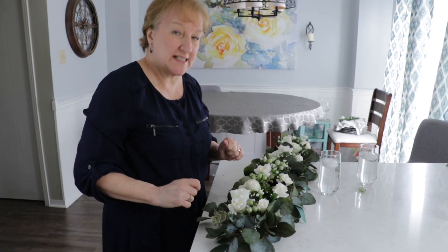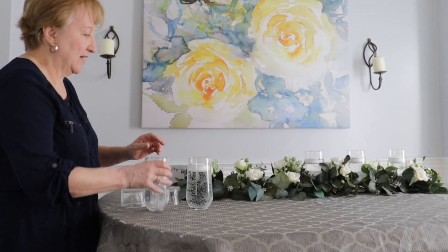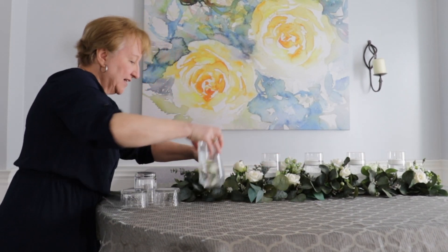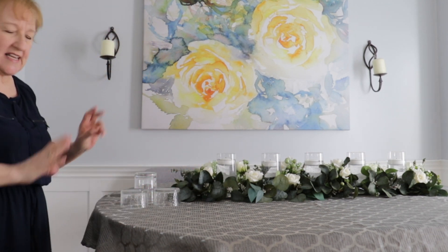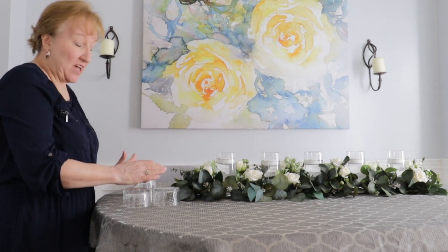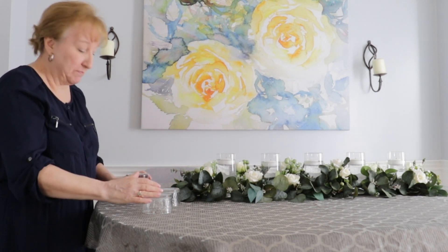That looks nice. So now we're going to set it on our table. This is a very versatile centerpiece — I could put my glasses with the floating candles in a straight line like this and it looks very nice; it has a nice elegance to it. But I wanted to change it up a little bit. I'm going to use these glass bowls and a glass to create some steps.